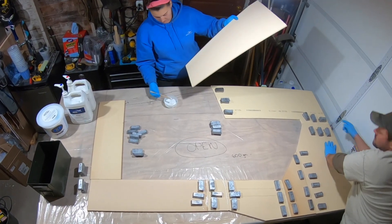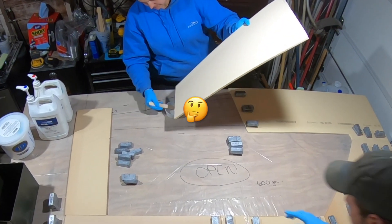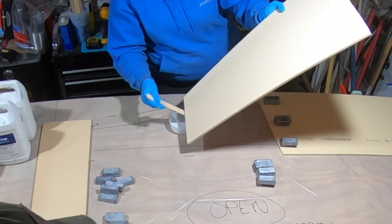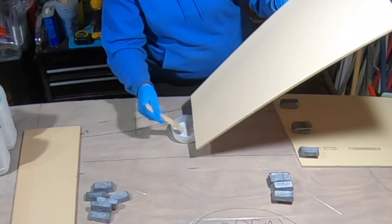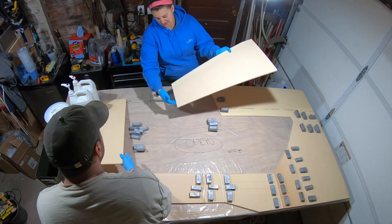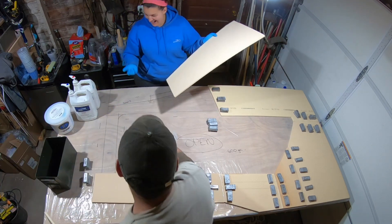There's a little gap here too, so no biggie. That was like the most messiest thing I've seen in a long time.